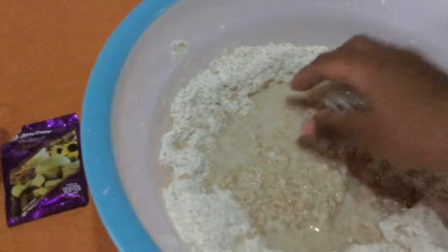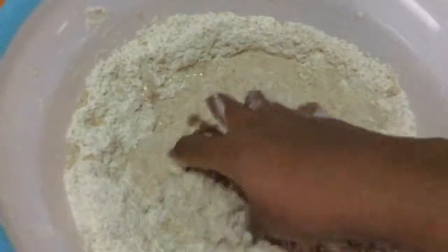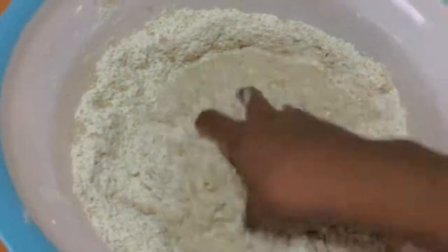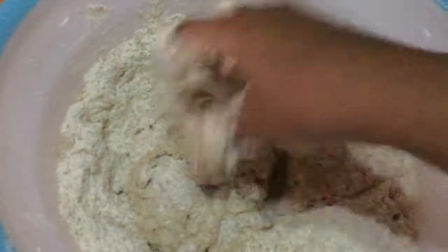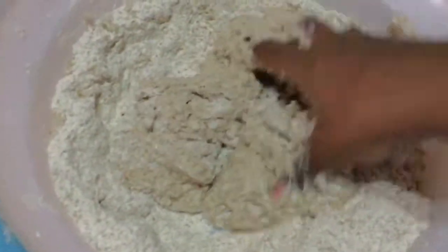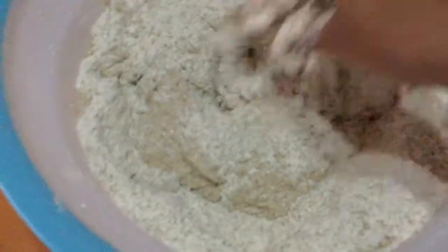I've poured in some of that water, and now it's time to do the kneading. I've washed my hands obviously. You could wear gloves if you like, especially if you have long nails, because you wouldn't want that under your nails — and at the same time, nobody wants to eat that.